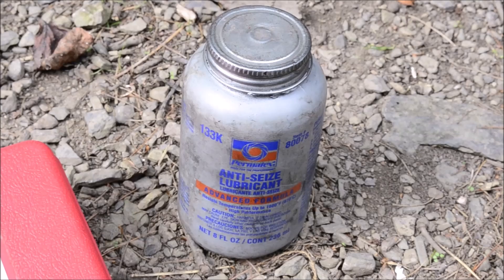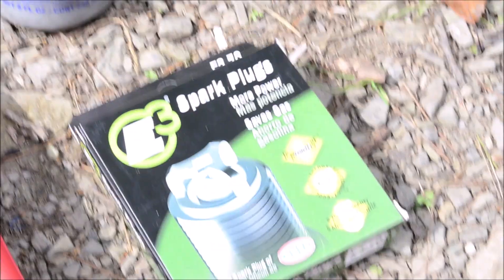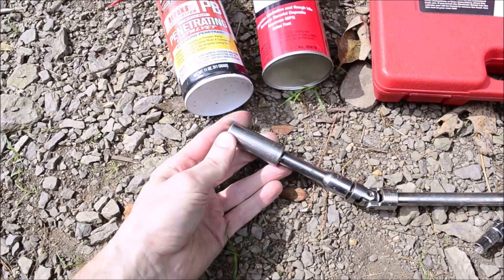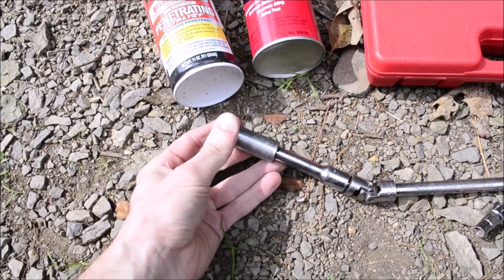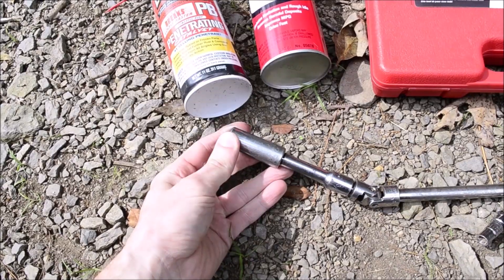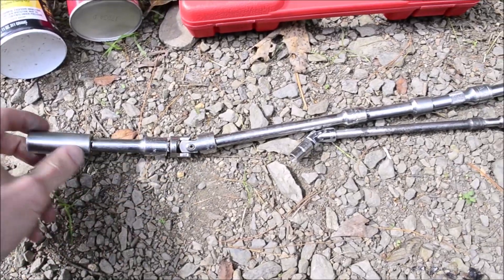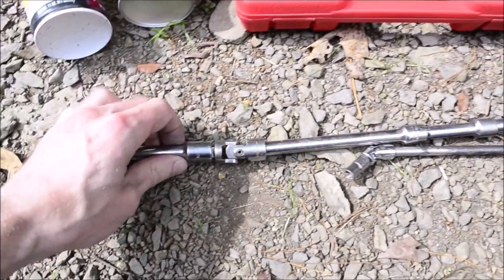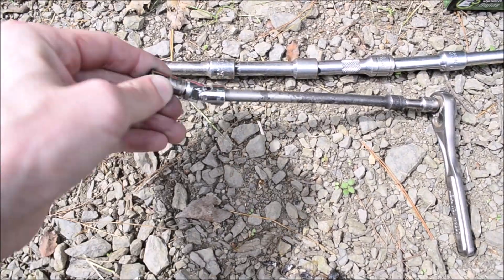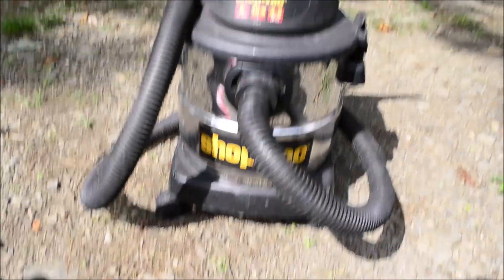Some nickel anti-seize — I highly recommend using nickel anti-seize. Your spark plugs obviously. The original spark plugs use a 9/16th socket; I'd recommend the Ford socket but I'm just using a regular socket. Your new spark plugs might be a different size if they're aftermarket. Various extensions and at least one swivel for the spark plugs, and a 7mm socket with a swivel and various extensions. And compressed air and a vacuum.